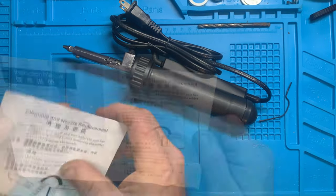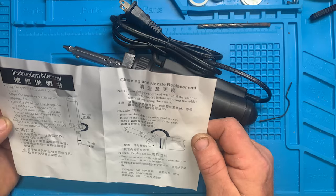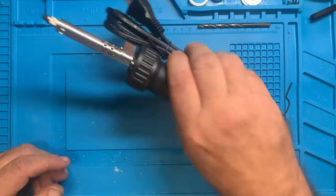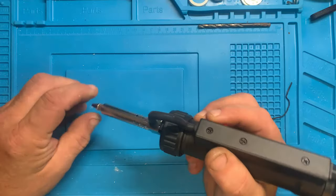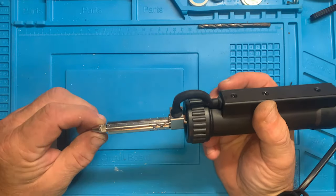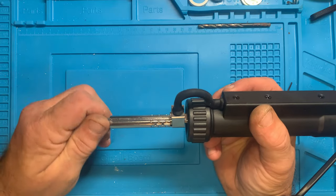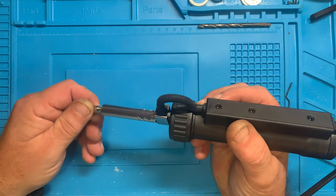Looking at the instruction manual — this one is 110 volt, 30 watt. It seems pretty straightforward. Here's the button. It would be nice if it had an angled tip, which I think would be a great addition, but it's a straight tip and we can work with that.